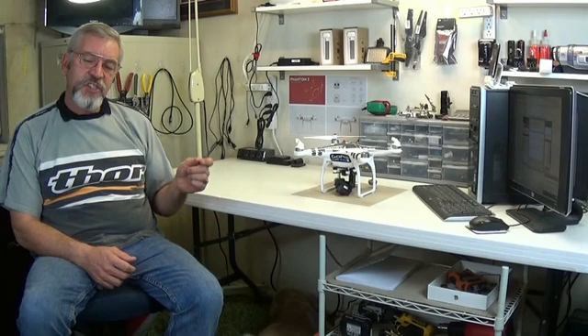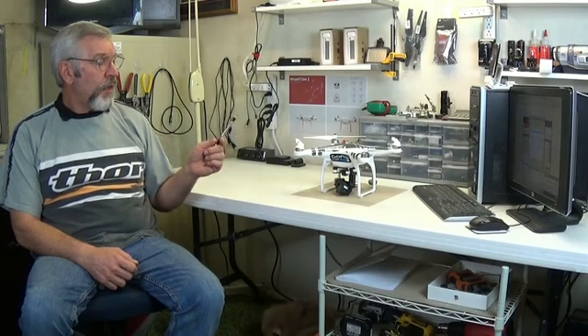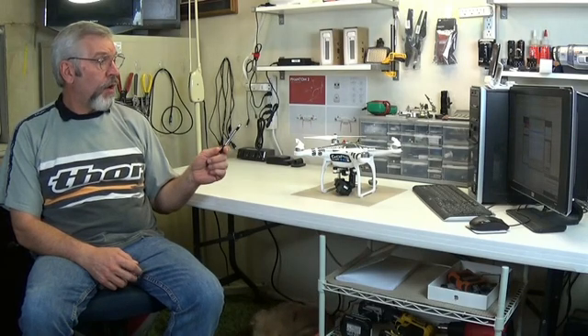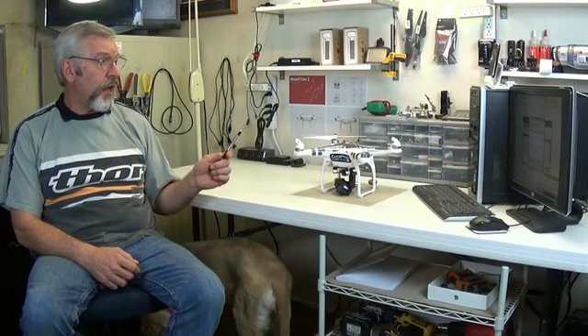In my last episode, I installed the ISOD Mini along with an Imerson transmitter, and that's providing us FPV capabilities along with flight telemetry information coming out of the Phantom. In addition to that, I also installed a 2.4 GHz data link module. That module is part of DJI's ground station system, and that's what gives us the autonomous flight capabilities of the Phantom.